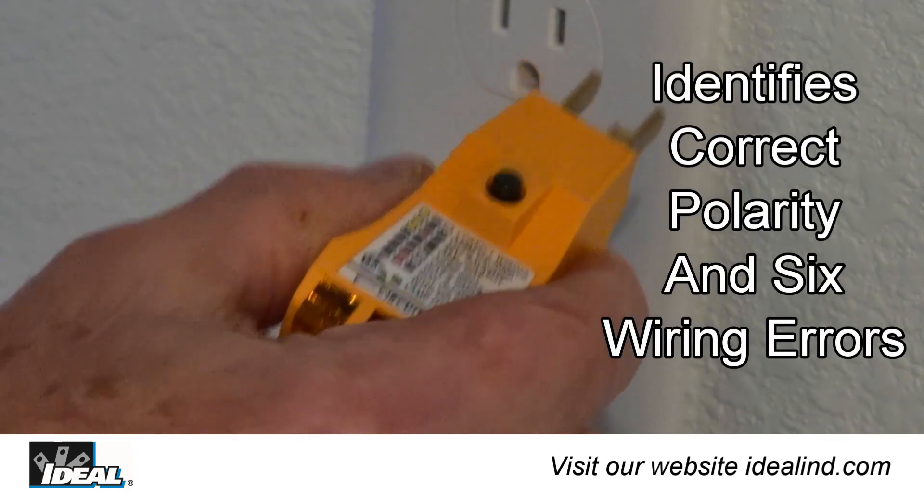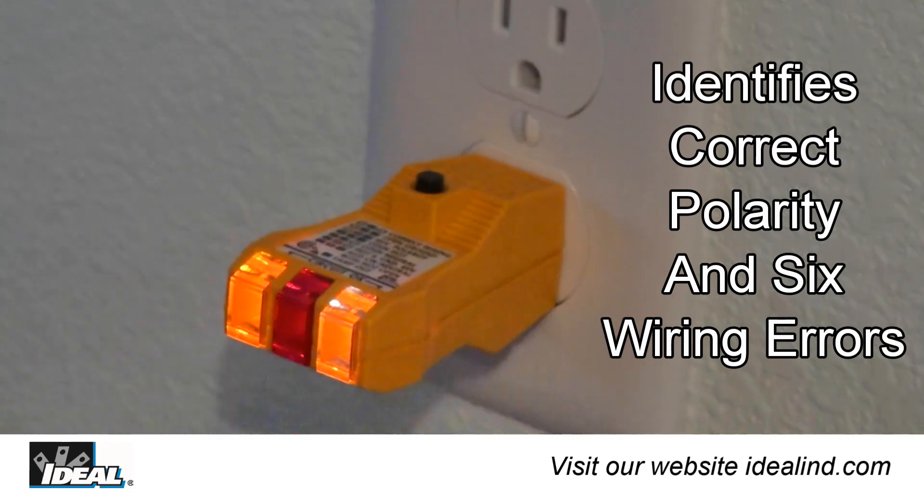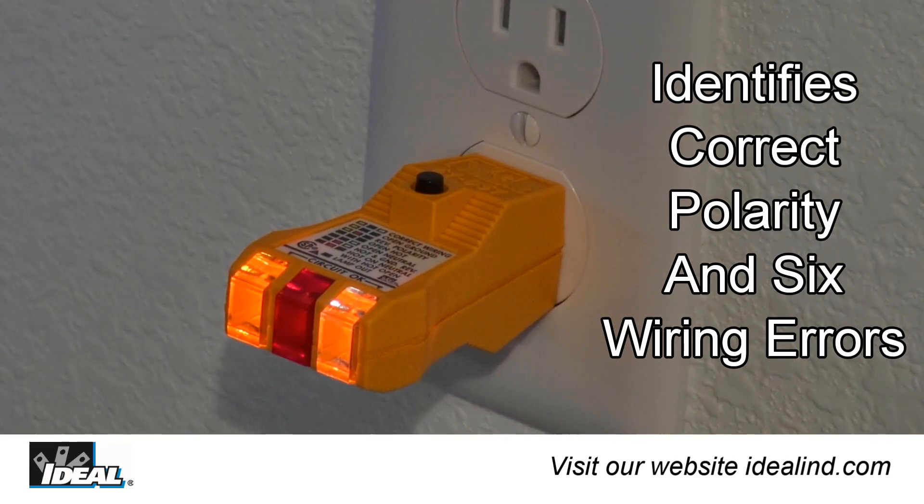Simply plug the tester into an electrical outlet and the tester's bright indicator bulbs will light, indicating correct polarity, open ground, reverse polarity, and other circuit conditions. It is a great way of identifying wiring errors at electrical outlets in a building.